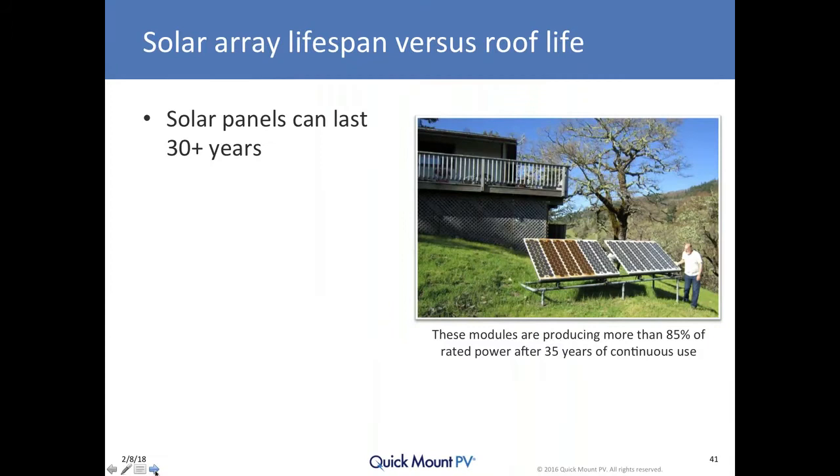Folks need to appreciate that solar panels can last a very long time. That's my buddy Brian up in Northern California — the array pictured is still operating today at over 80% of its original capability after 37 years, exposed to the elements. Several have browned, though not all equally, which was a function of variations in materials used at the time. The fact is these modules can last a long time — but will the flashed roof mounts and the roof last this long?